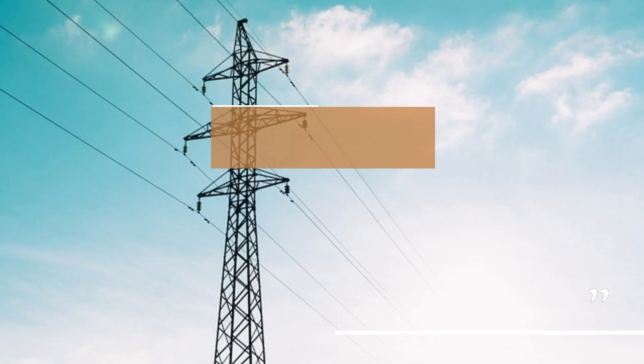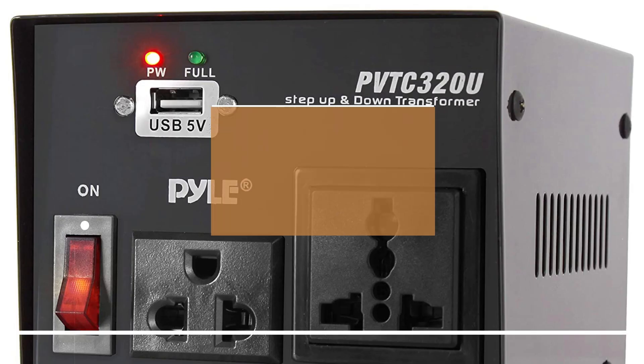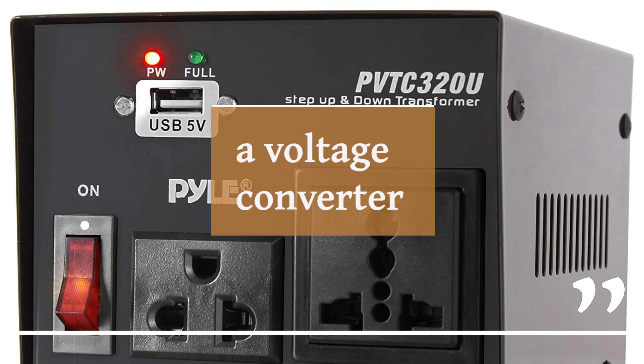But fear not, my fellow electricity enthusiasts. There's a savior on the scene: the voltage converter. This magical device can transform that higher voltage into a friendly 110 volts that your appliance can handle. However, it's important to note that not all appliances can handle this voltage switcheroo. So always double-check your appliance manual and do a happy dance if it's converter-friendly.